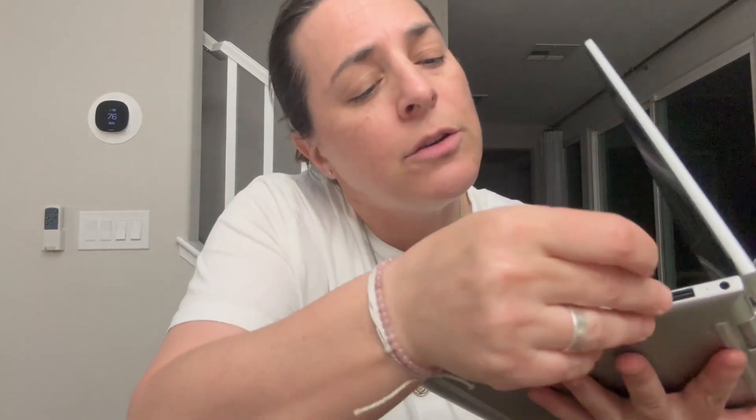It comes in three different sizes, memory-wise. I got the middle size at 256. I have my laptop here to show you that it plugs into the micro SD slot perfectly — yeah, perfect. This thing has been absolutely fantastic; I can't recommend it enough.